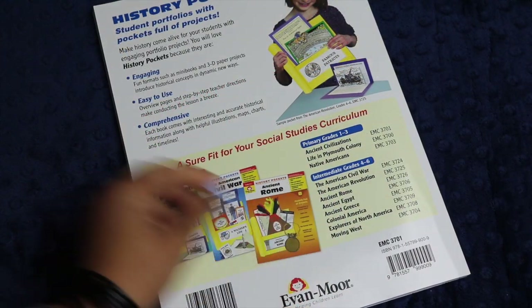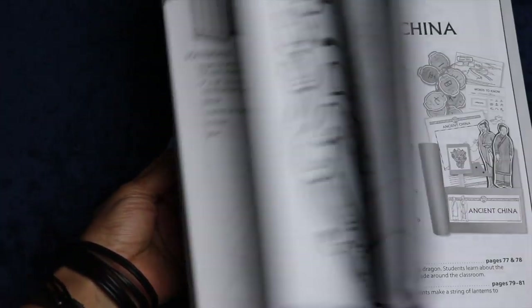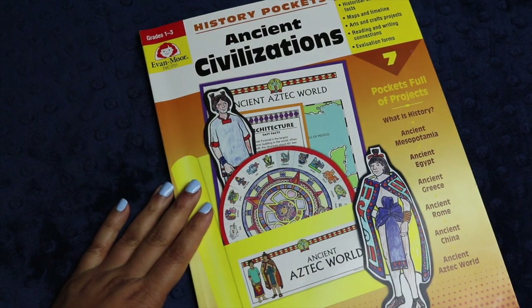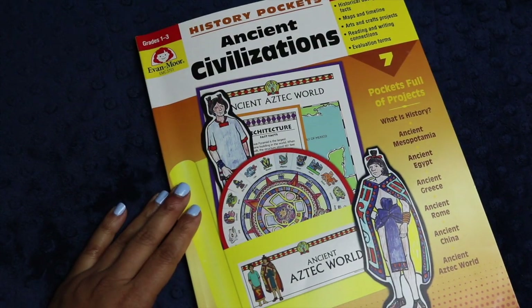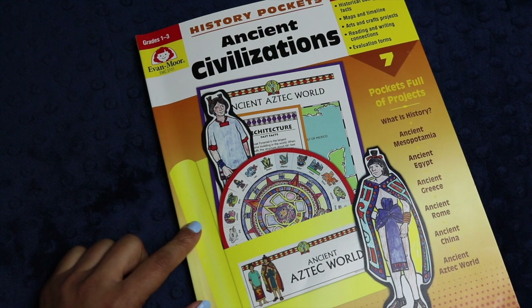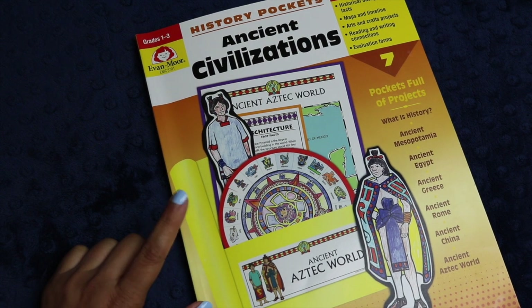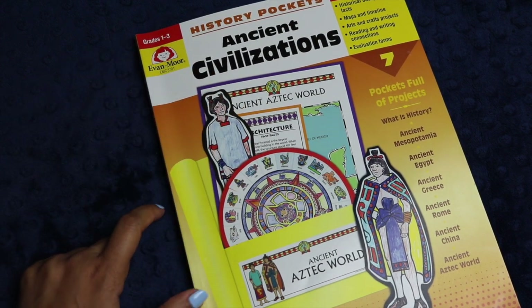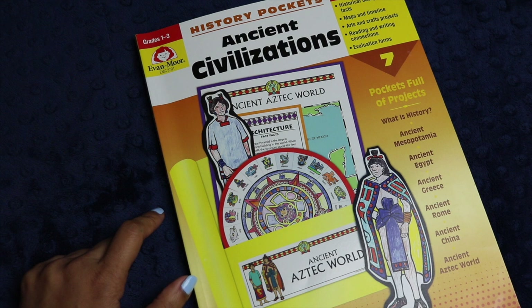As you can see, with all of these different history pockets, you could easily create an interactive history curriculum for your students as you progress through history with them in elementary and middle school. I am an affiliate for Evan Moore, and my affiliate link will be in the description box below, so if you are interested in any of Evan Moore's products, including their history pockets, please be sure to check out my affiliate link down below.